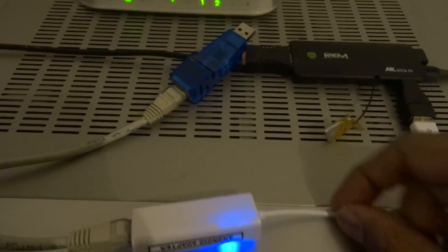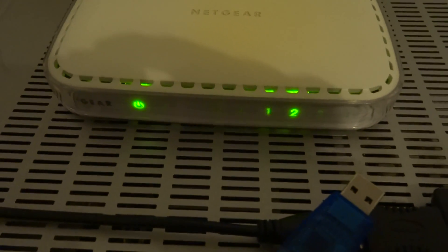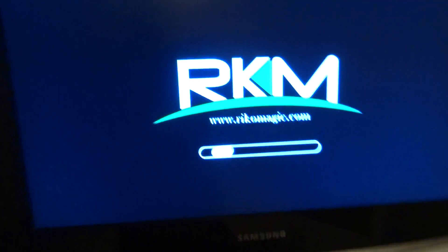There you go, it's turned on now — blue light indicating network traffic. And on the little hub, we've seen a green light indicating a 100 megabit connection. It's all good, so if you boot up.